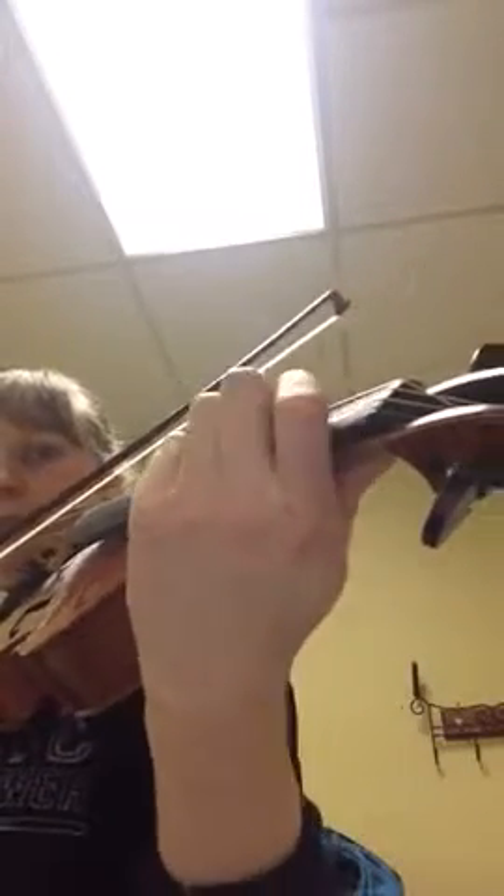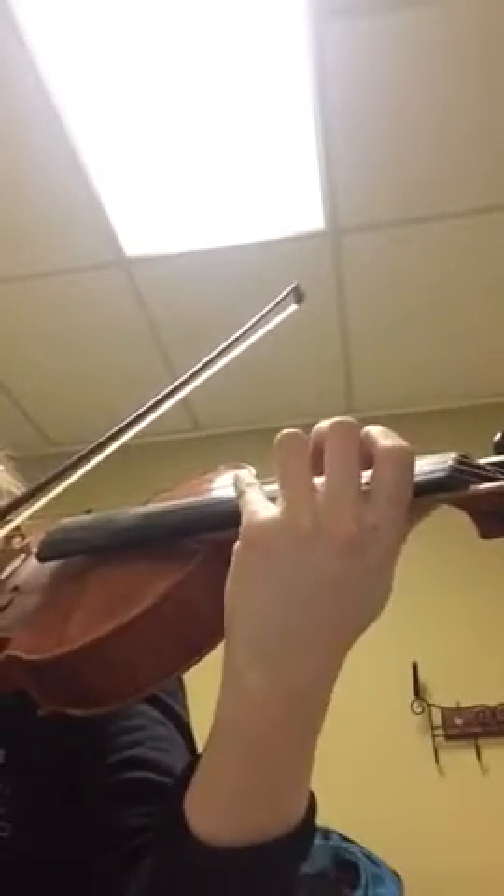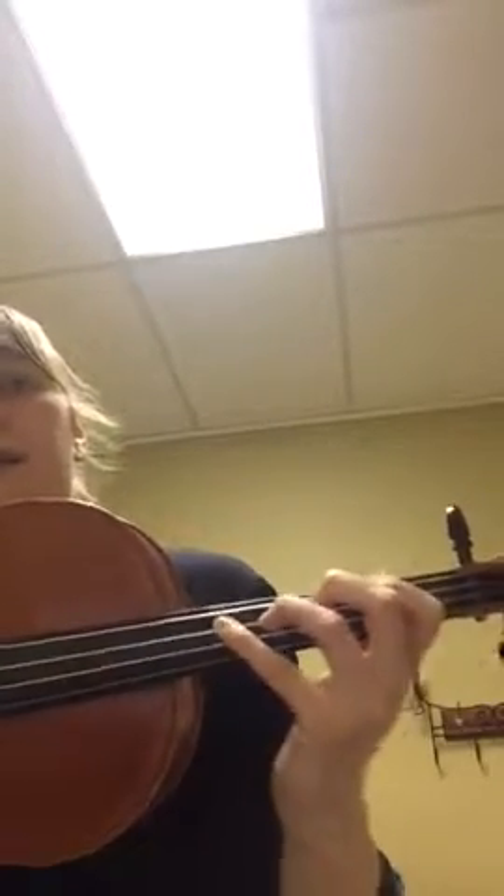Second finger down and go — and both of my fingers are down. Then you put the third finger down, and then the fourth finger down. And all my fingers are down and they all wobble together.